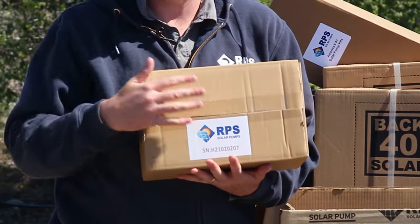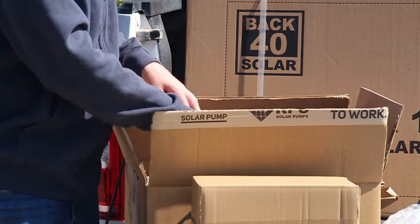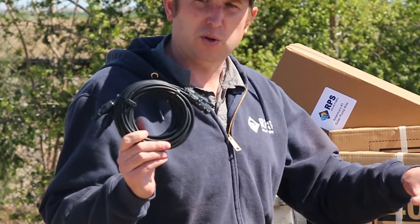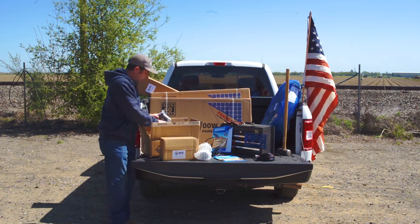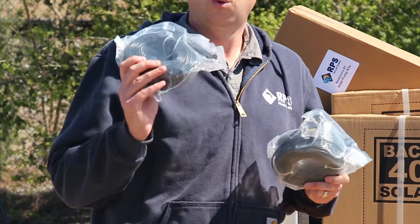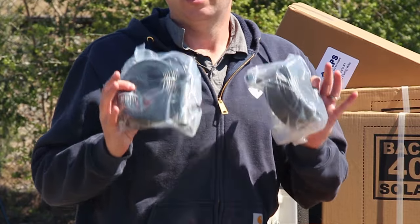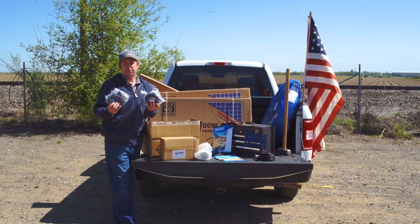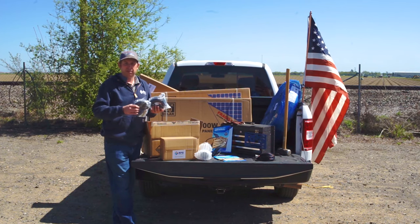Our controller takes the solar power and drives the pump. We have 20 feet of solar wire to connect from the solar panels up to our controller. You're going to get two sensors with a hundred feet of wire on each — one is our low well sensor and the other is our tank full sensor. They're identical and they hook up to the controller to either turn the system on or off depending on whether it's the tank full or well low sensor, which protects the pump.